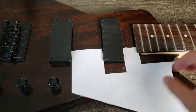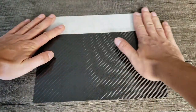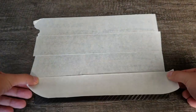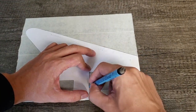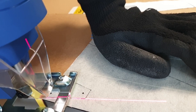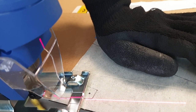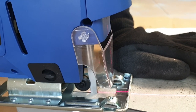I created a template for the pickguard out of paper. As the material, I decided to use a carbon fiber sheet. I started to use my jigsaw, and the blade just flew away. I didn't realize that the new blades I bought on eBay didn't fit my jigsaw — and they're called universal. Here's a regular blade that fits my jigsaw, and the yellow one is the universal one. The jigsaw with the blade for metal does pretty well.